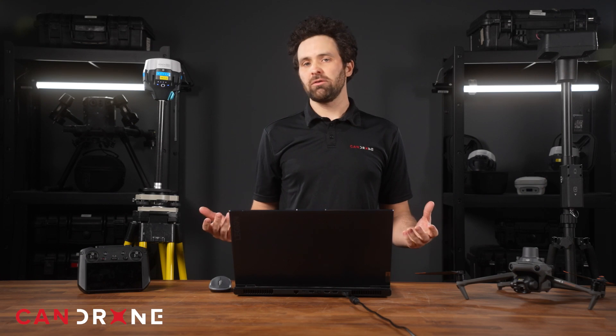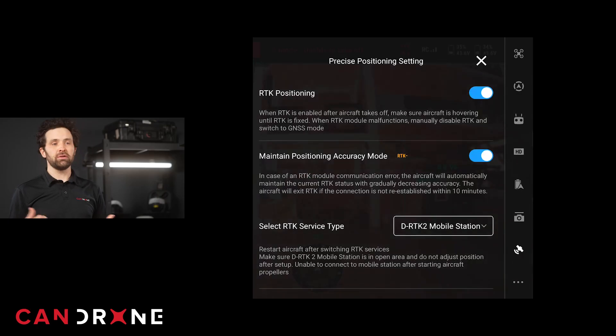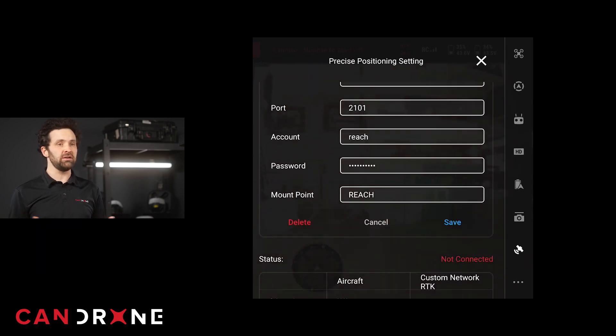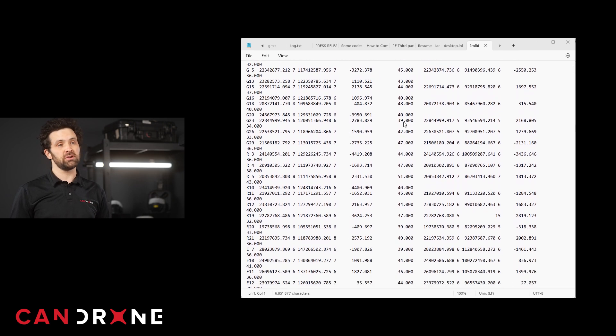So what are the similarities and differences between these two antennas? To start, these two antennas both provide RTK and PPK solutions for drone mapping projects. They both connect to a drone for real-time corrections at time of flight, and they both log RTCM data for use later on in post-processing.